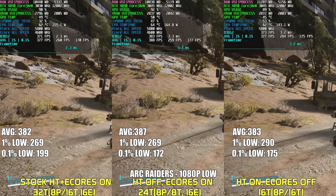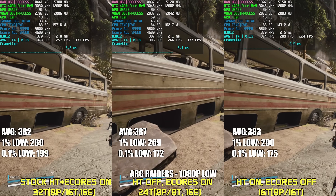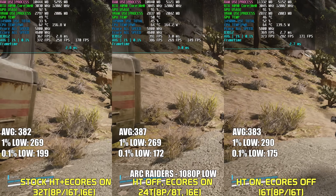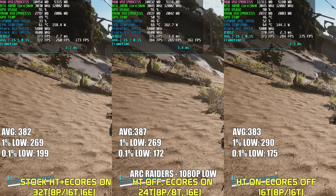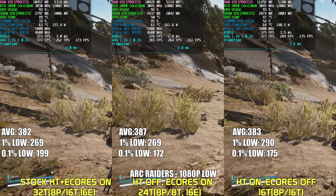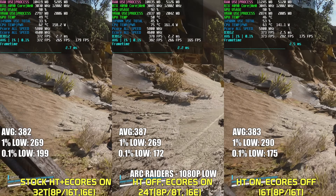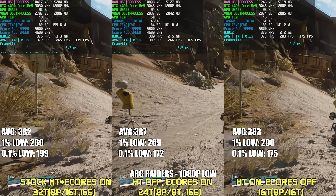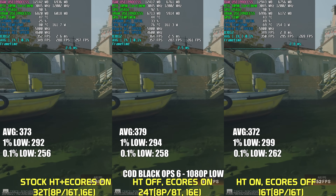Moving on, we have Arc Raiders, a game I've been playing a lot of lately. Here we actually see the opposite compared to Battlefield 6 — with E-Cores disabled and hyper-threading left on, the lows are more stable. Average FPS across the board stays relatively the same. Nonetheless, performance across all three configurations will be smooth.